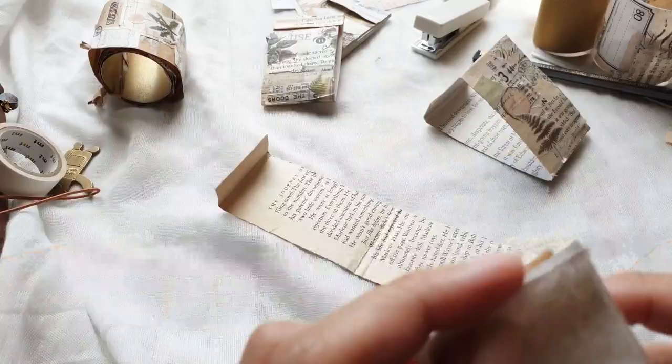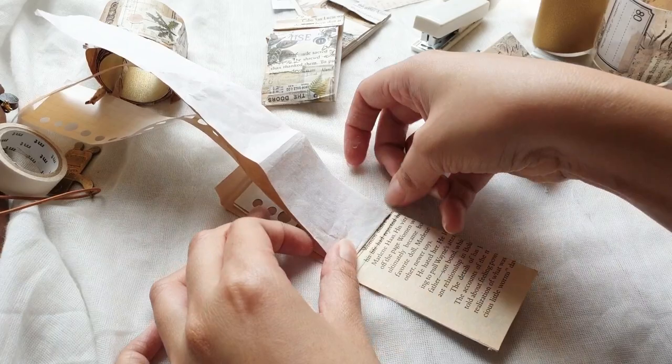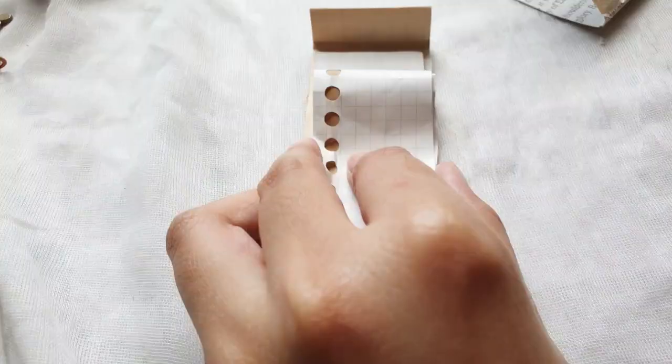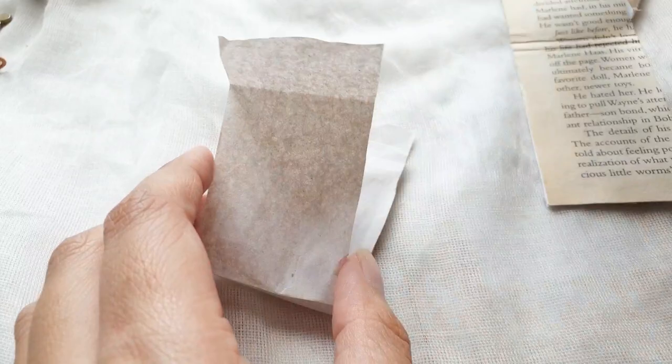Then it's time for the collage strips. I just put them all together, eyeballing it, measured up to the size of the matchbox, and folded it upwards. The trick here is you need to leave a space for where you will flip the stapler. So when you do the second fold, leave at least about one centimeter on top of that fold, then just continue folding. Once you have a rough guide as to where the sheets fold, pull them out separately and strengthen the creases or the fold marks.